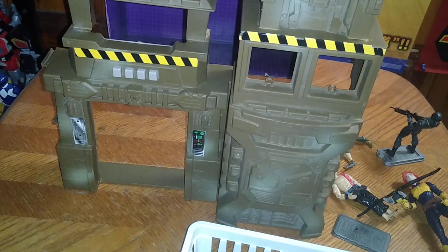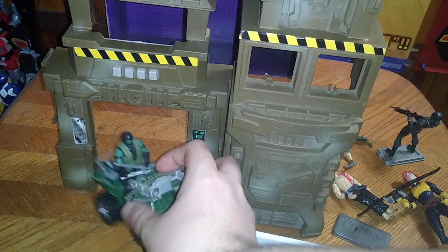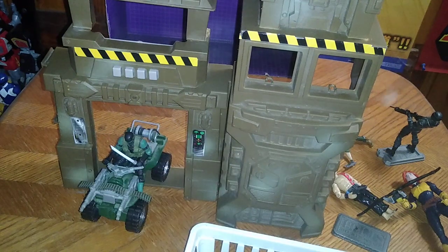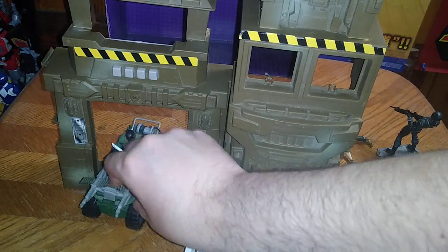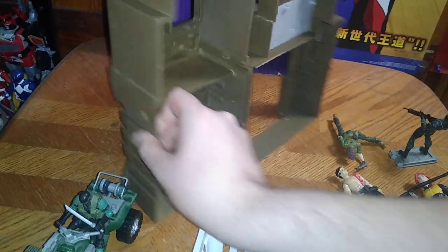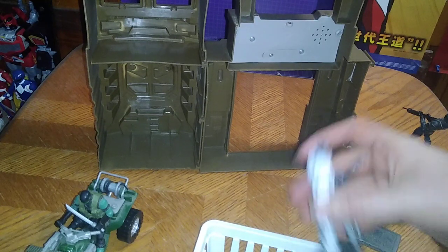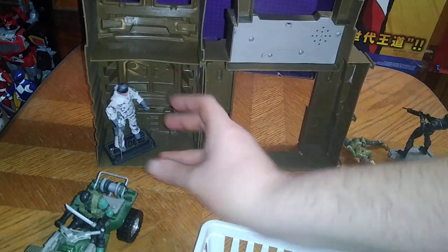And you can have Snake Eyes riding out the main door in his battle ATV, going after Cobra. You can also get some G.I. Joes together here for briefing meetings.